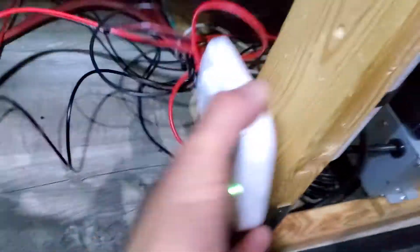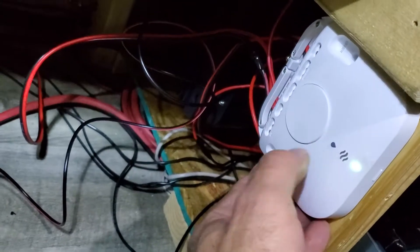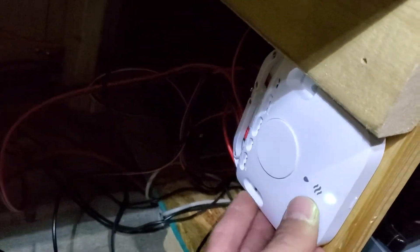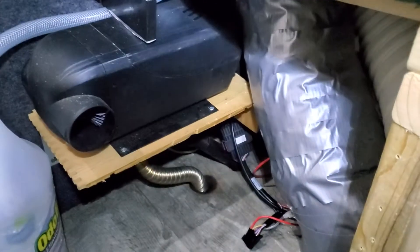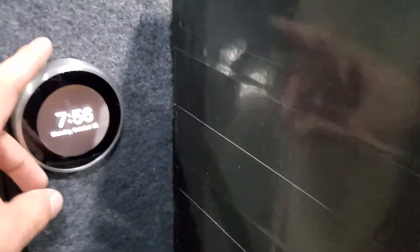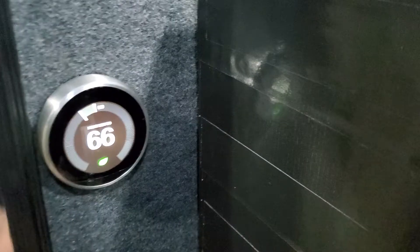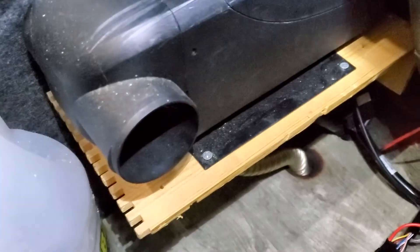So put it right here, we're done. Tighten the wires all up, put them all away. Should work out pretty good — there you go, she's working. All right, have a good one.